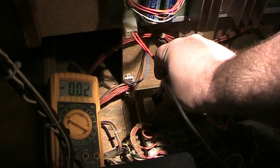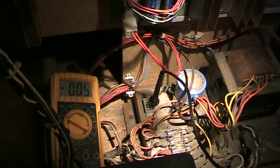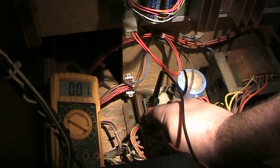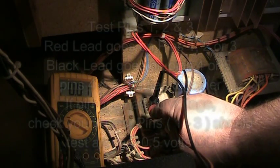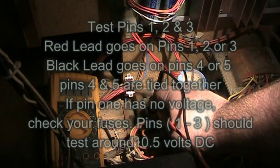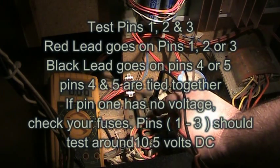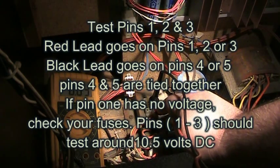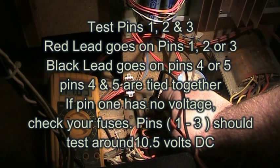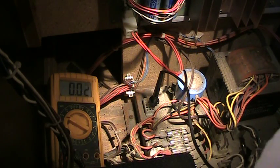Pins 4 and 5 are connected and those are your ground for your DC voltage. According to the schematic, it should be around 11 volts, could be as high as 15 volts. I'm touching pin 3 here and we're getting 14.8 volts. That's your DC voltage on this connector.